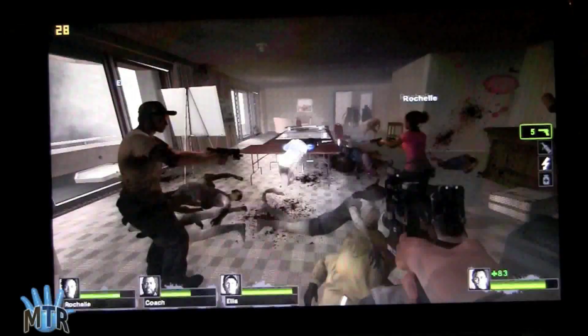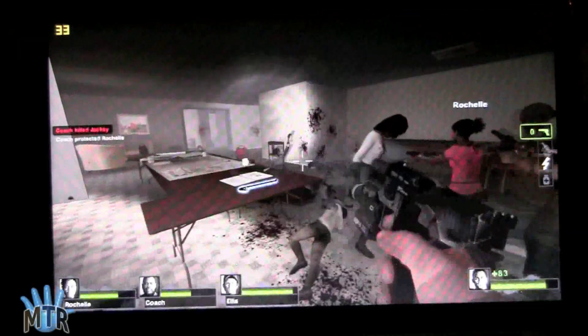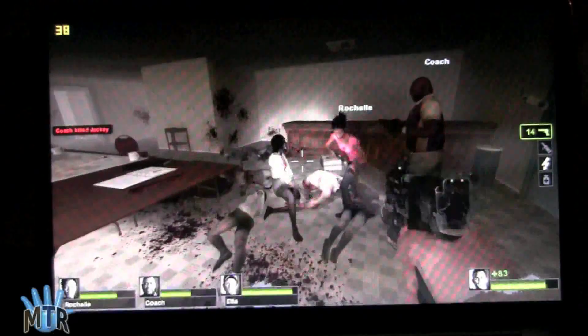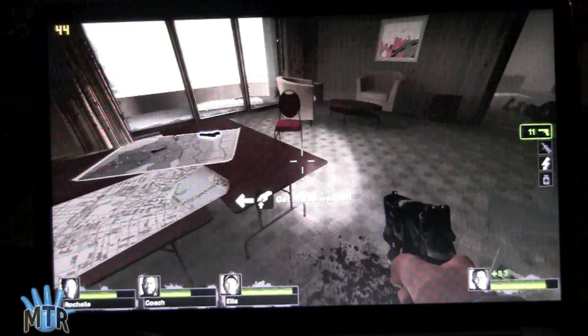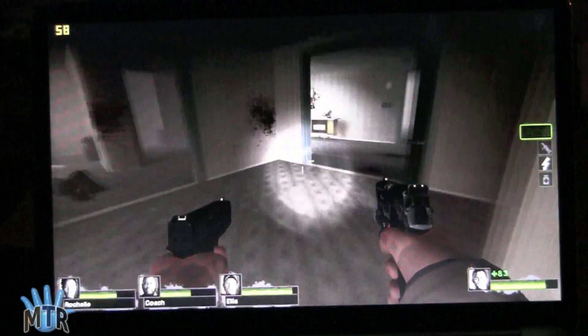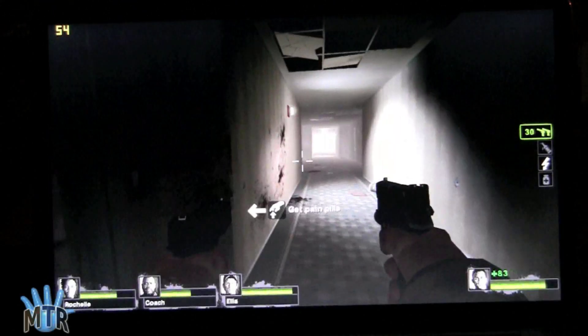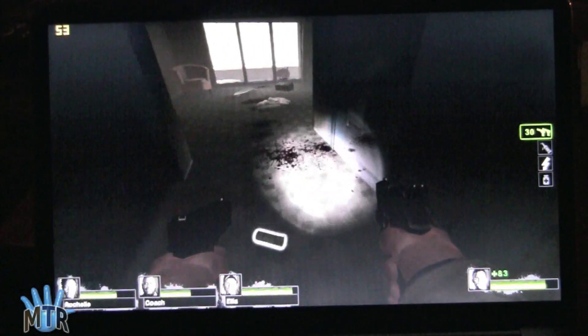You can lower the resolution a little bit if that bothers you — maybe down to 1280 by 700 or so. But really, very playable. The speakers on this are really nice; it sounds great for gaming.